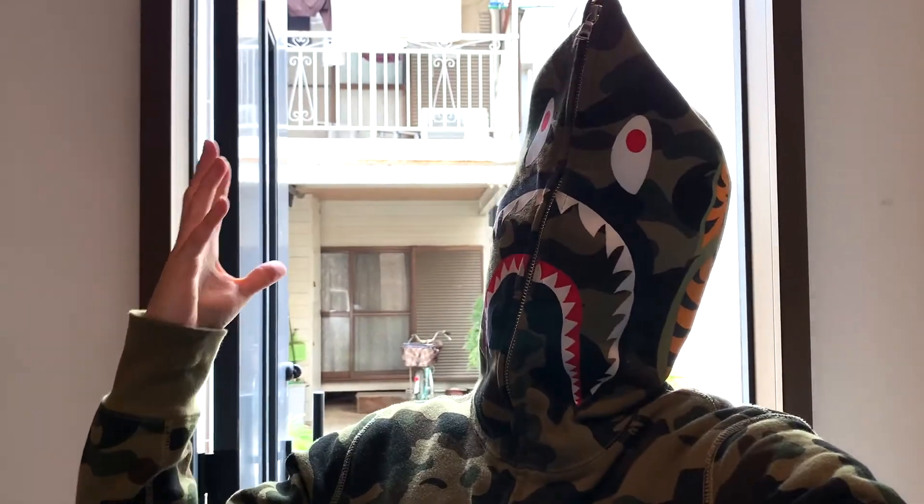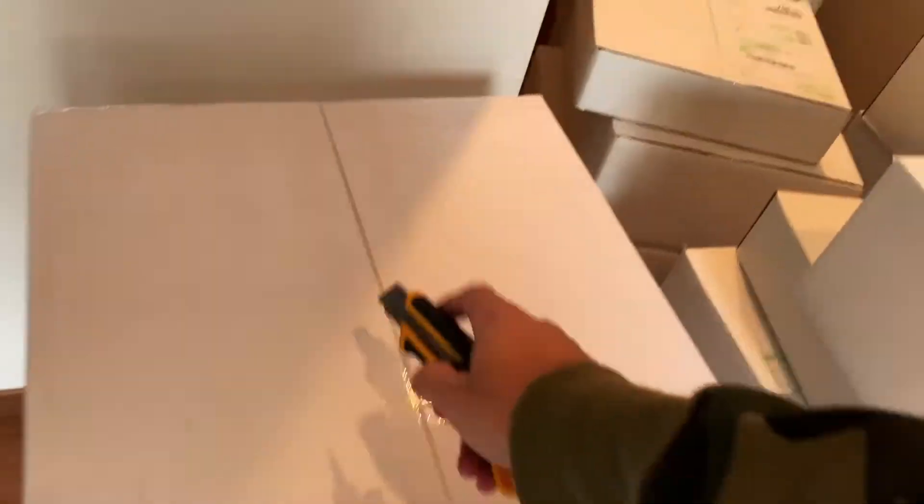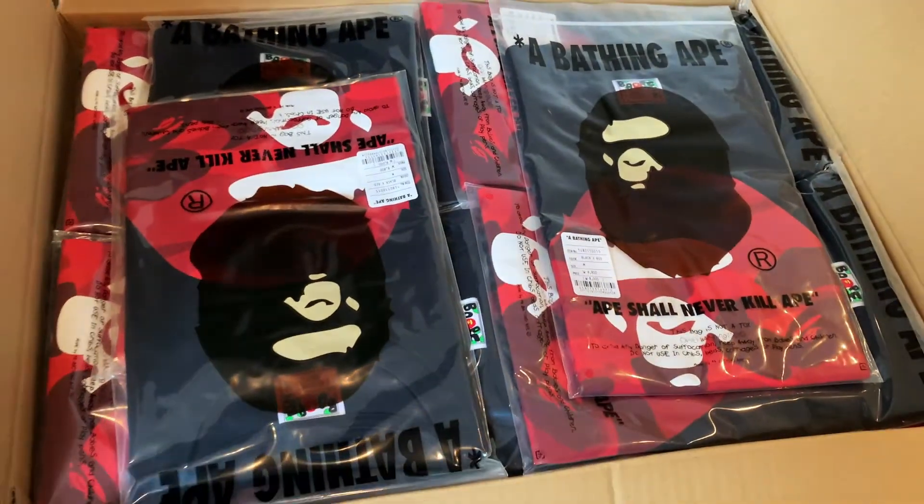All right, guys. Let's see what we got. Color Camo Big A Pair Tees. Now that I think about it, I think most of this stuff is going to be Color Camo Tees. Yup, more Color Camo.